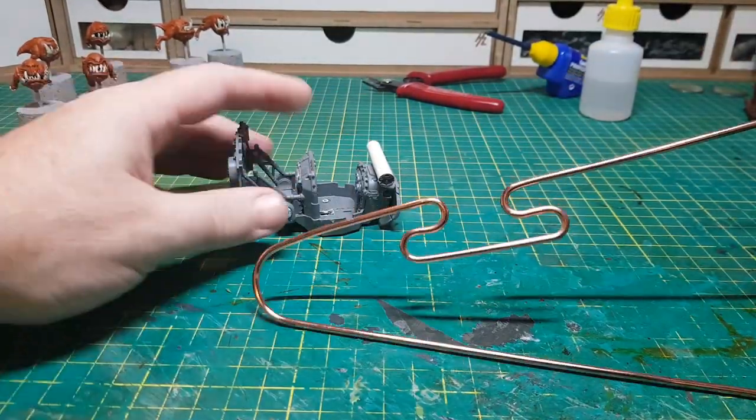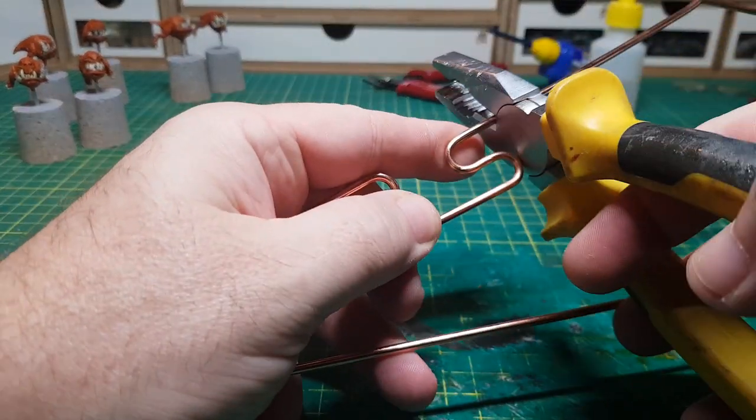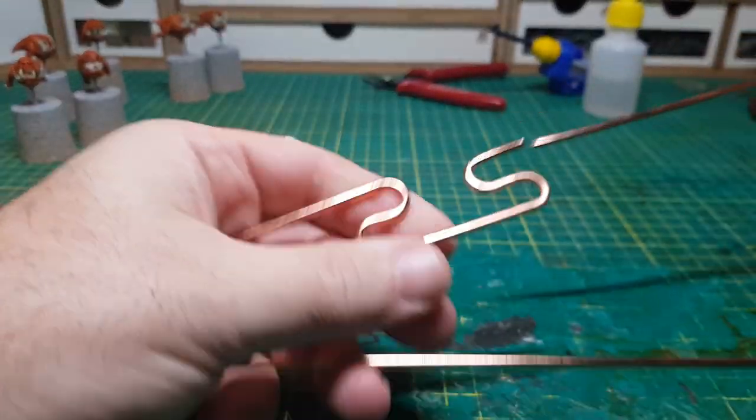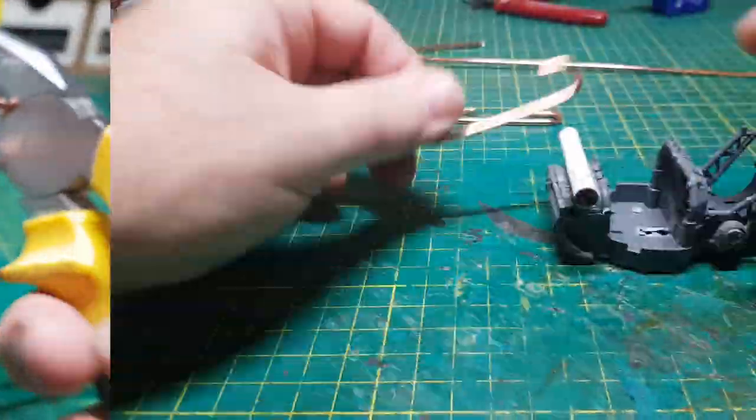So I'm going to use this coat hanger to make the runners that go underneath the sleigh, just because it's already got this little wibbly wobbly bent bit which will be perfect for that job. Again it's just more cutting, snipping and gluing.